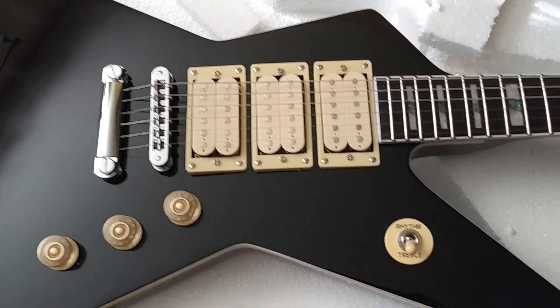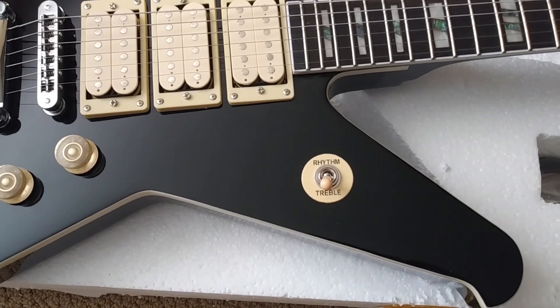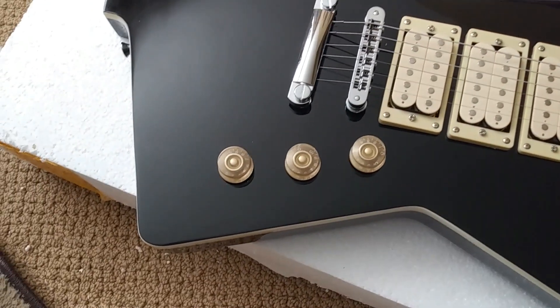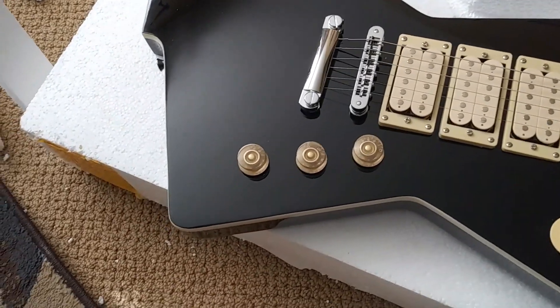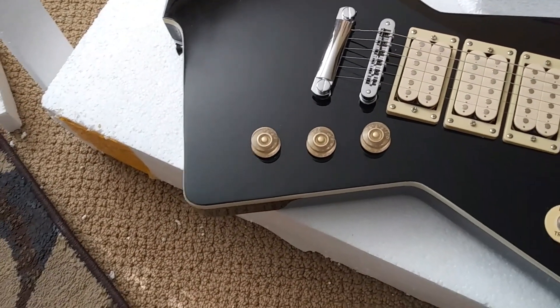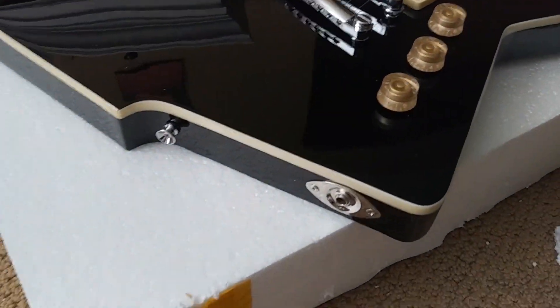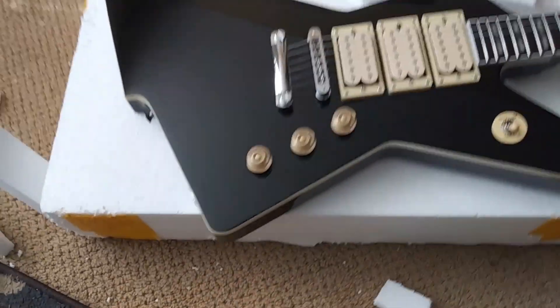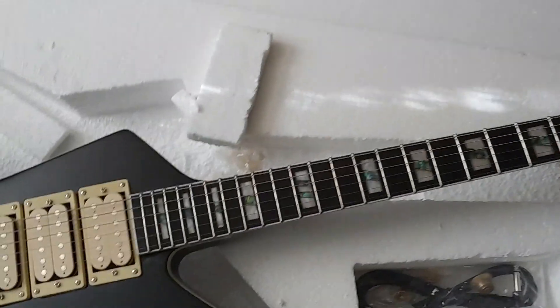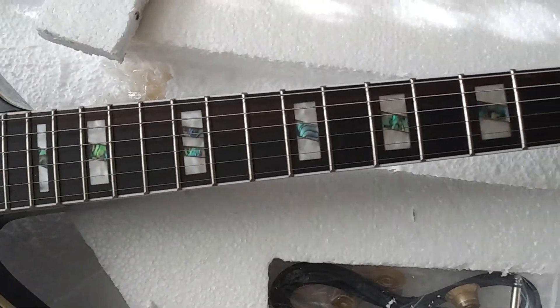Three double cream humbuckers just like Phil's original guitar, a pickup selector with a cream colored ring that says rhythm and treble, three knobs — I'm not sure yet if that's one volume and two tones or two volumes and one tone. There's the input jack and the strap piece. They did the inlays and they look great, just like the picture that I sent them.